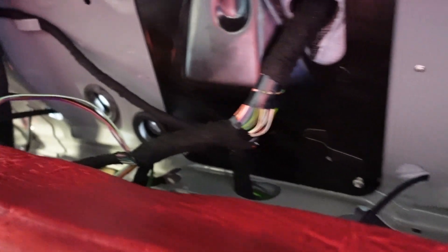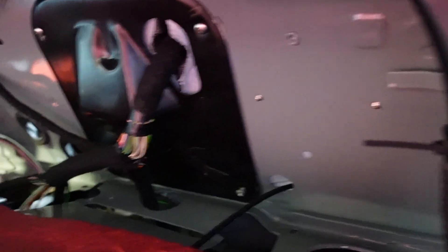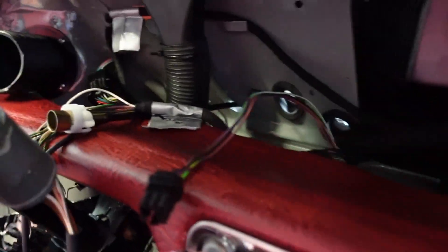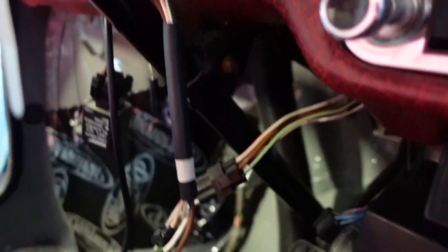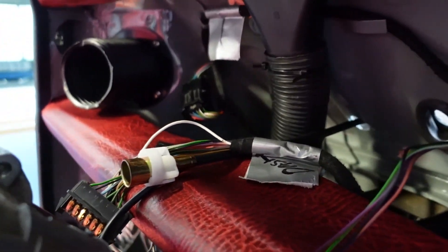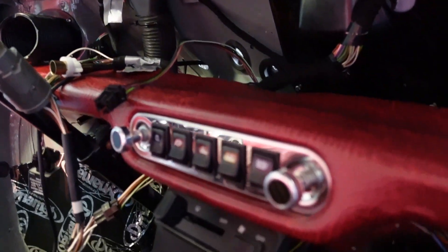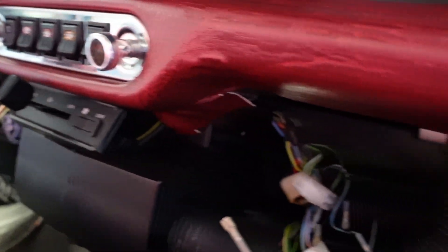You can see here the main harness coming through the bulkhead into the dashboard. This is the cloth automotive tape that modern cars use for harnesses. We need to sort out this little mess here, which is for the switch panel, and then we've got the ignition and also the dash dials and the speedo cable to sort out. I'm going to wrap all of the cables in this cloth tape as well.